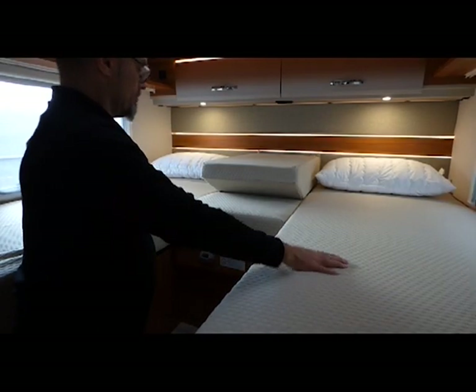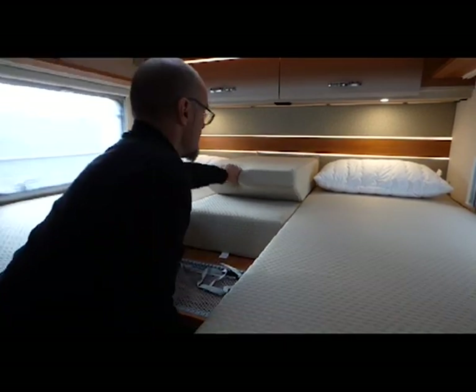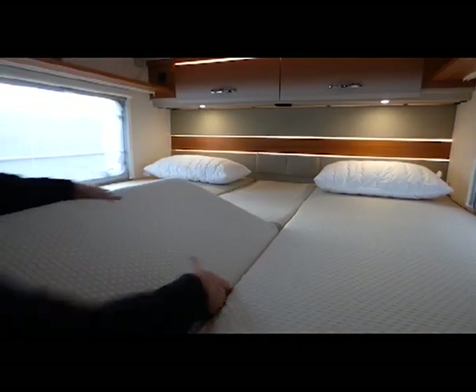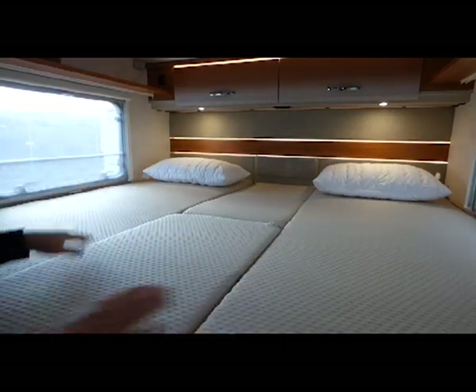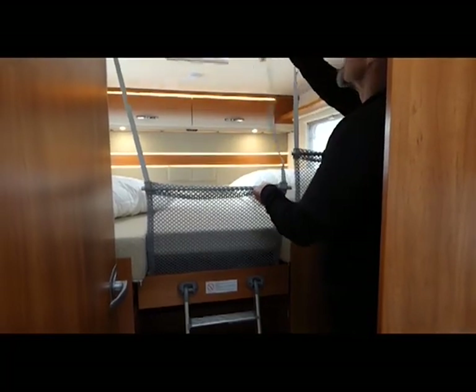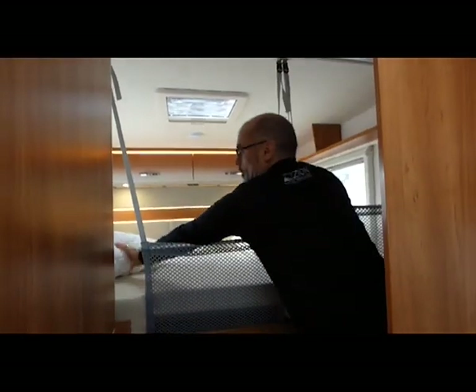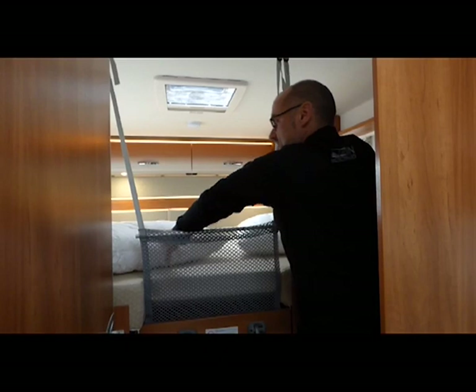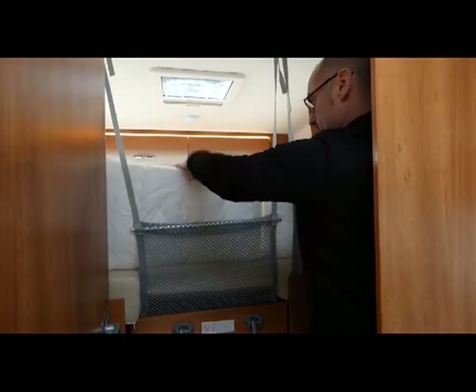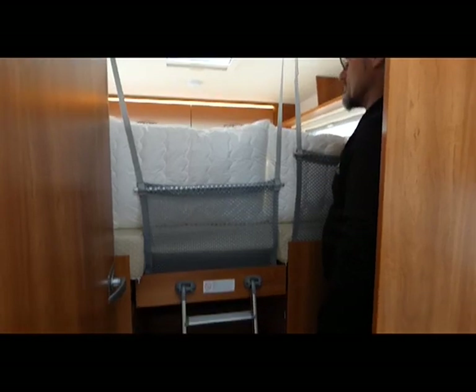For the single bed model, you can pull out the centre aisle and make one big king size bed. We have restraints which clip into the ceiling. For keeping toddlers or babies safe, you can put some pillows up against them, and there is a ladder for access onto the bed.